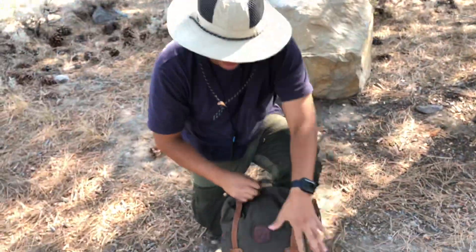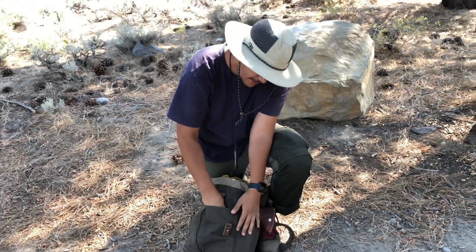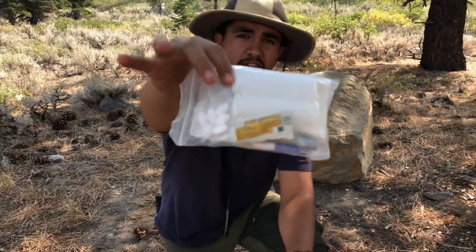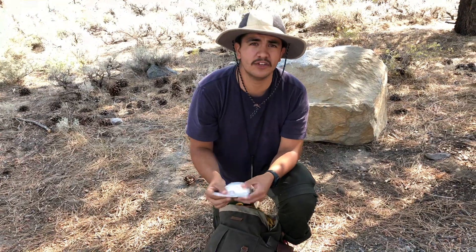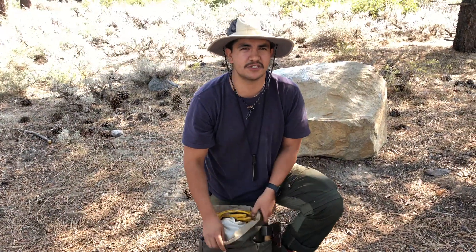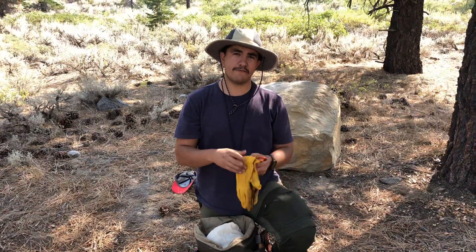In this pouch right here — I'll crouch down so it's not slipping off me — I have a very small first aid kit. The bag is one I reused from an REI product. It has some strong ibuprofen, a bunch of bandages, Neosporin, and nylon tape.